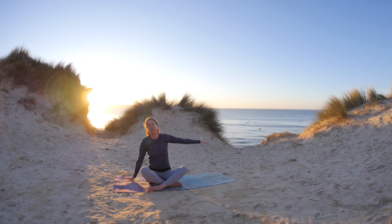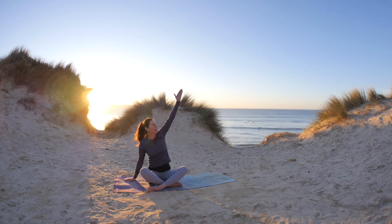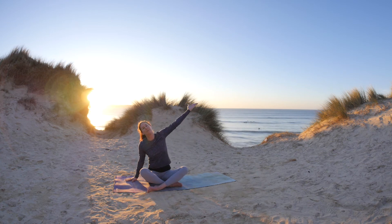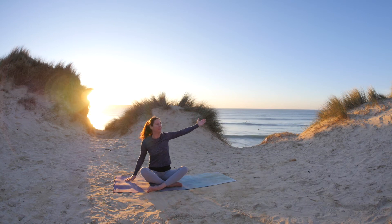Place the right hand down, take the left arm up as you breathe in. And as you breathe out, bring the left arm down again. Keeping the arm outstretched, sending the fingertips away from the body. Inhale and exhale. Last time.